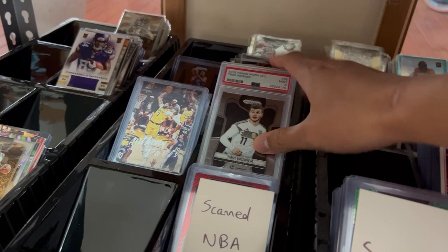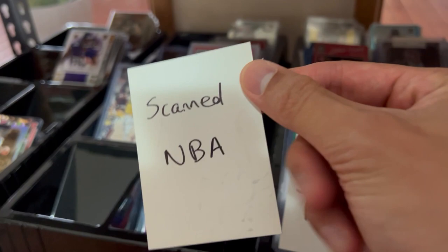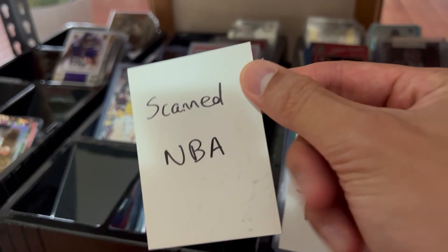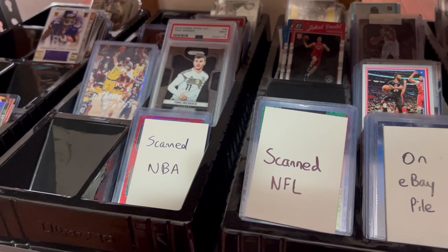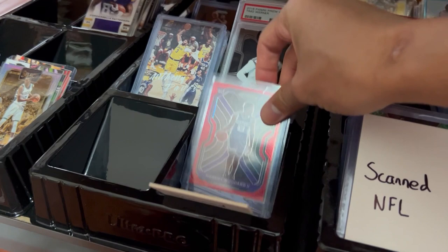If there's anything of value I try not to keep it in here because it'll get lost. I use the decoy cards from packs — I have a fair few of them — to help me label things. So if I've scanned a card onto my laptop, I separate them by sport: scanned NBA, scanned NFL — there's a bunch I still have to upload.